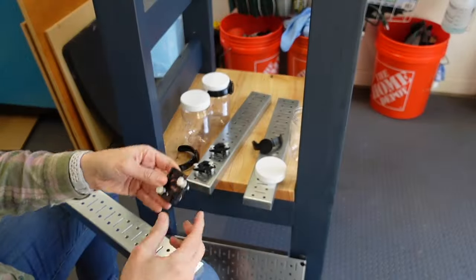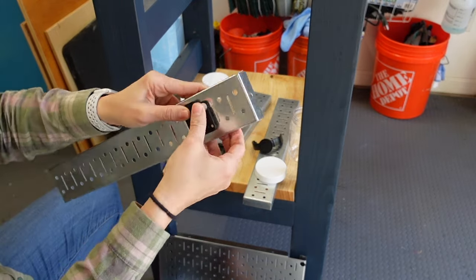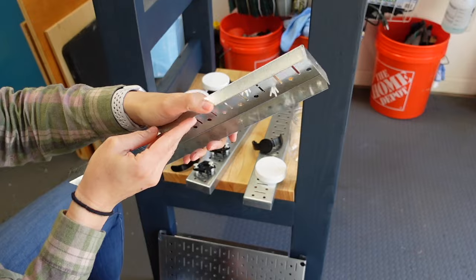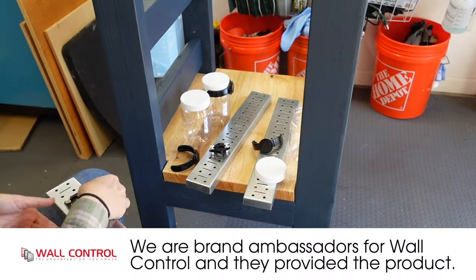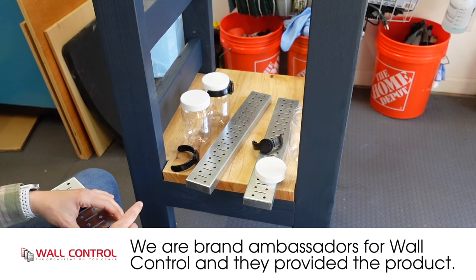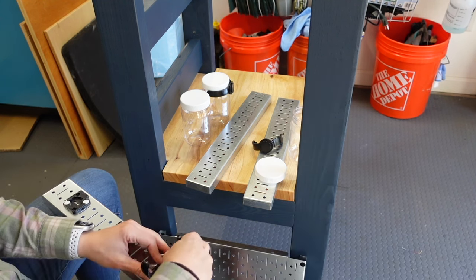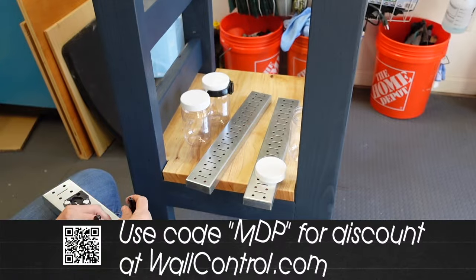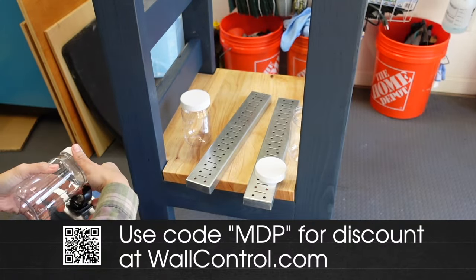Next we placed the Wall Control panels. Wall Control panels come in many sizes and colors. We went with all galvanized panels to go with the look of the Solo Stove. This is a Wall Control rail that I'm adding three pegboard plastic jar holders to. We've been using Wall Control products in many projects over the years and are brand ambassadors for Wall Control. This is not a sponsored project but we did get Wall Control products for free, and we do have a discount code if you want to buy some products yourself.